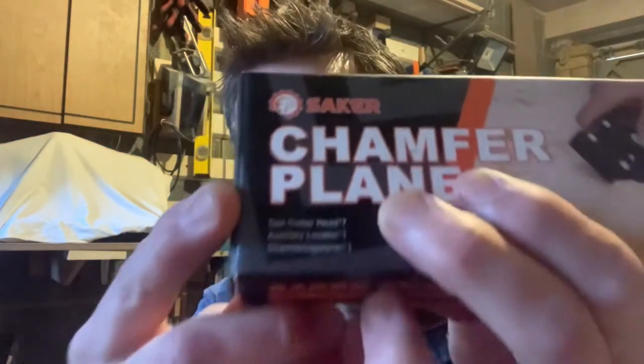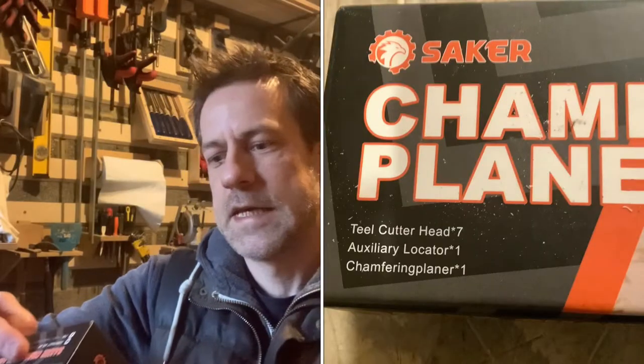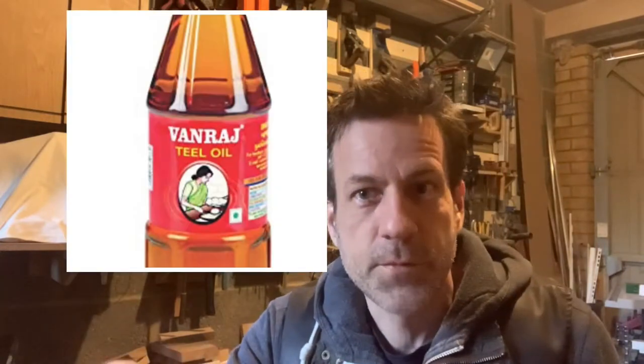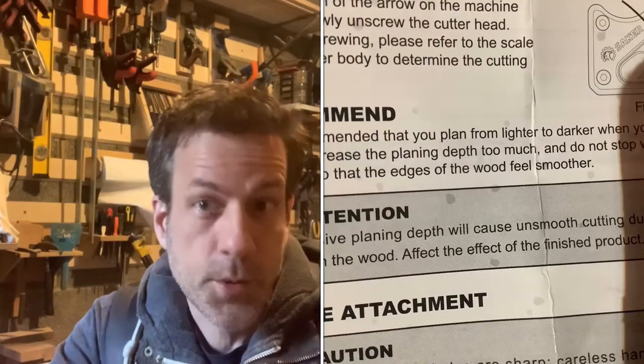This is made in China and as such there are a number of quirks you sometimes get with Chinese products. In particular there are several spelling mistakes, both on the box and in the instruction manual. One that's quite amusing: the set contains, according to this, seven 'teal' cutters. I presume they mean steel — teal, for anyone that doesn't know, is a product derived from sesame seeds. Pretty sure that ain't made from sesame seeds. They've also managed to spell the word 'plain' incorrectly a number of times throughout the literature.